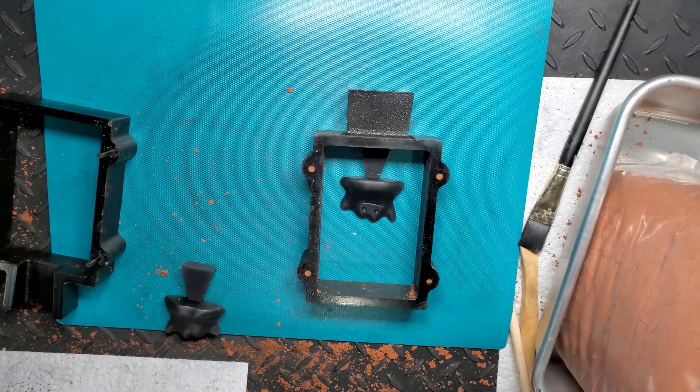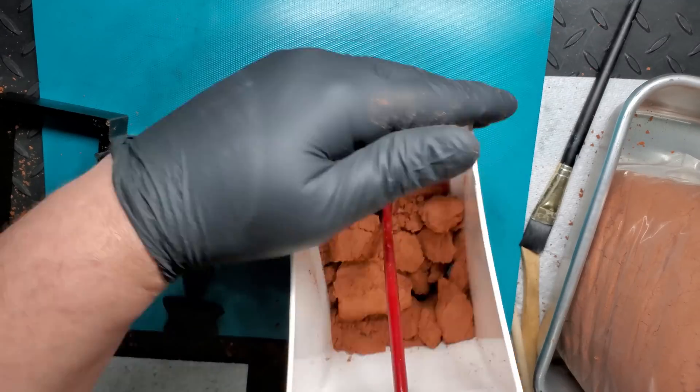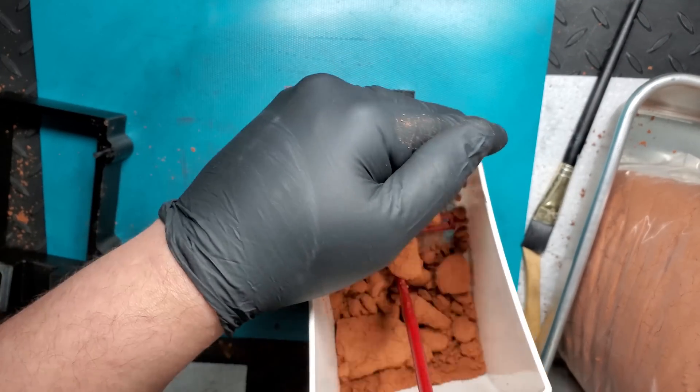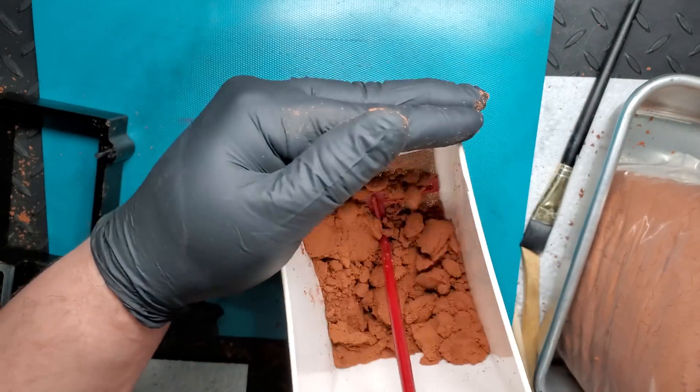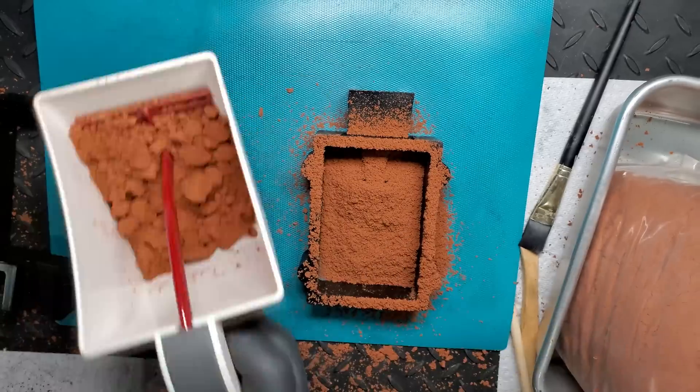And so, we had to try again, now with the Ditto design. We felt that this one had no undercuts. You can watch our second attempt with the Ditto while we discuss some of the specs of this machine.